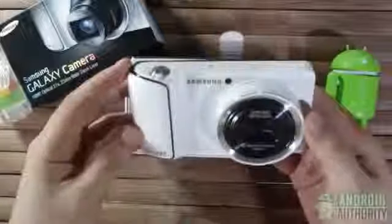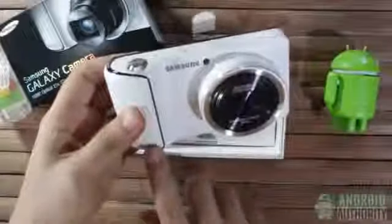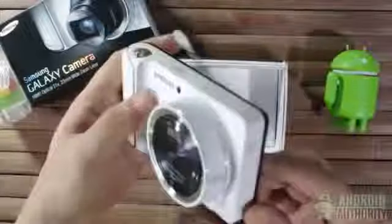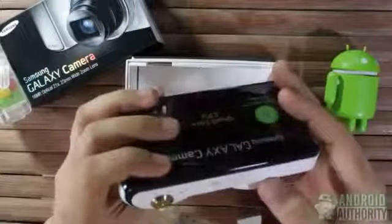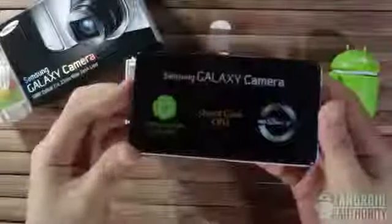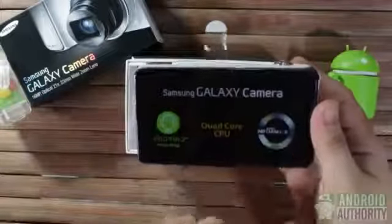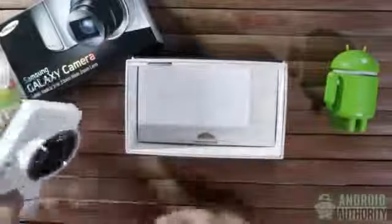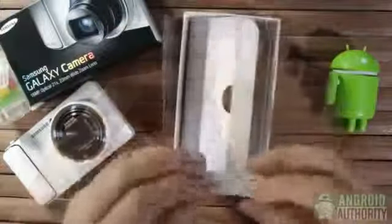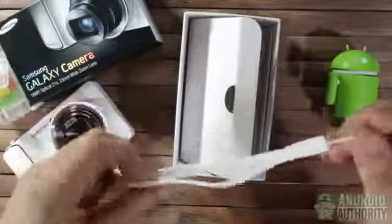Here's the housing for the 23mm lens. It's still under the Samsung Galaxy series. Here's the screen, still covered in protective plastic. This is an Android camera — it has a quad-core CPU and uses HD Super Clear LCD technology. We'll take a closer look at this later. Let's see what else is inside the box. Here's a packet containing the user guides and warranty card, and a white wrist strap which looks like it's made of leatherette.